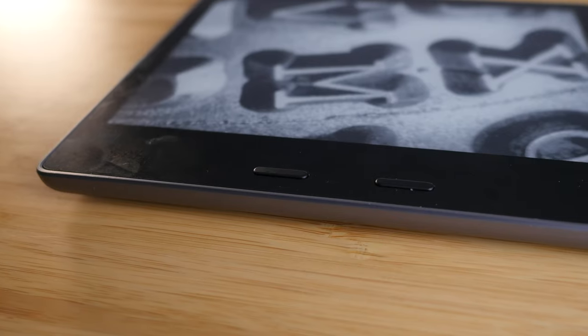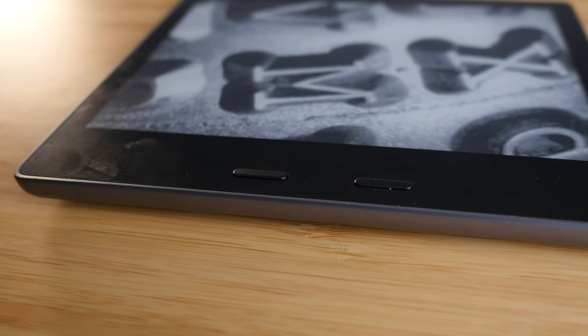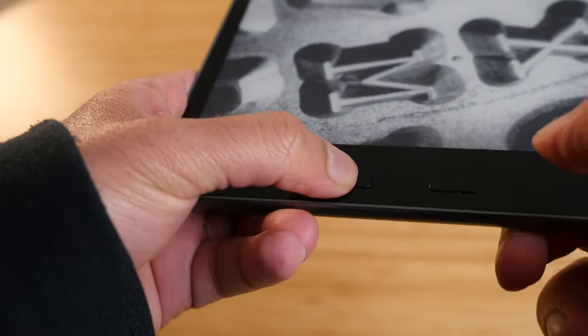The other good thing about this device are the page turn buttons. I've used several e-readers now from Kobo, Nook, and other Kindles as well, and these are consistently the best page turn buttons I've personally used. I love the design of them — they click so nicely, they have a nice rubber touch, and there are no issues pressing them. They always work, which cannot be said for a few other devices I've used.